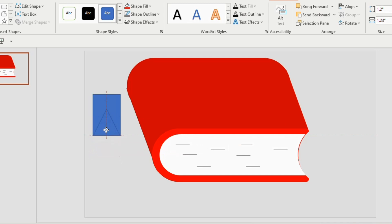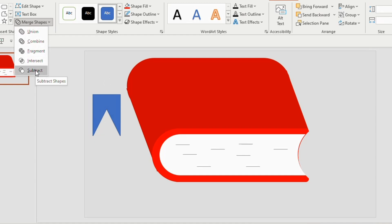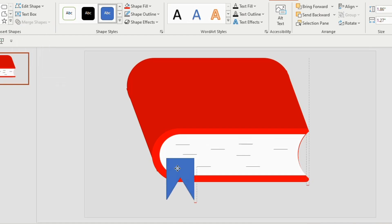Next, take a rectangle and a triangle. Insert the triangle inside the rectangle. Select the rectangle first and then the triangle, go to Merge Shapes and Subtract. Drag the subtracted shape to the left bottom side of the book.